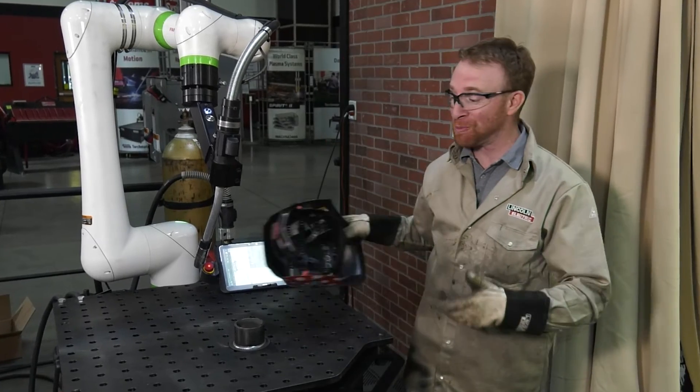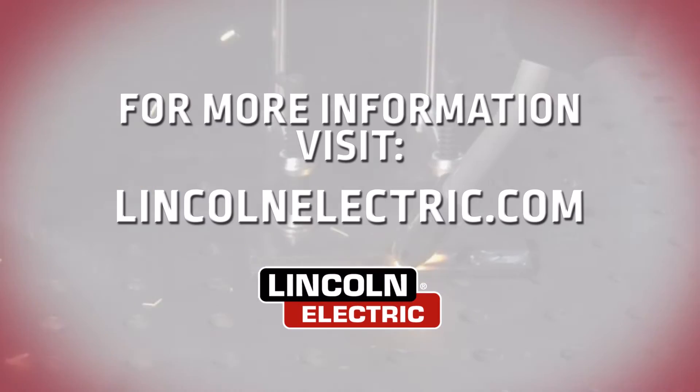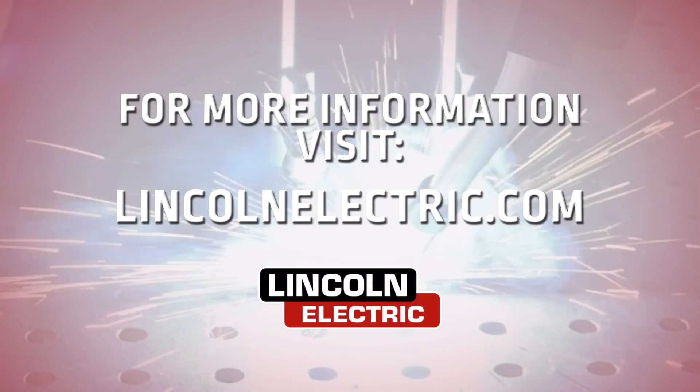As you can see, the Cooper app makes it super simple to program basic parts, and that's especially true for the circular weld. For more information go to LincolnElectric.com.